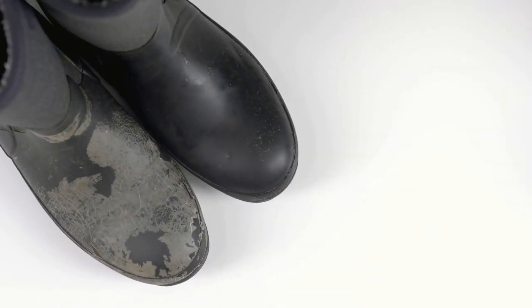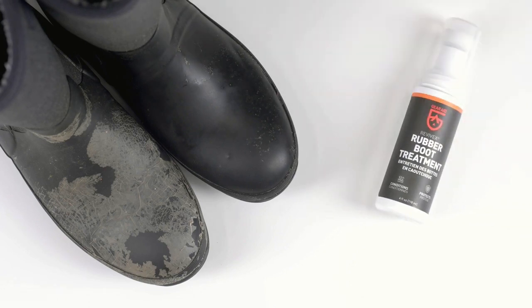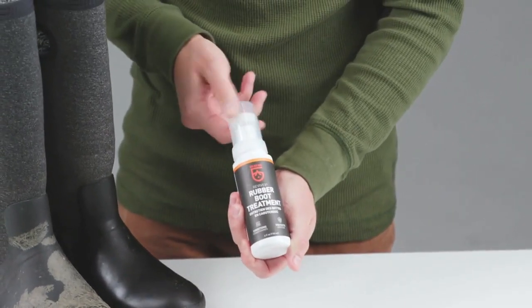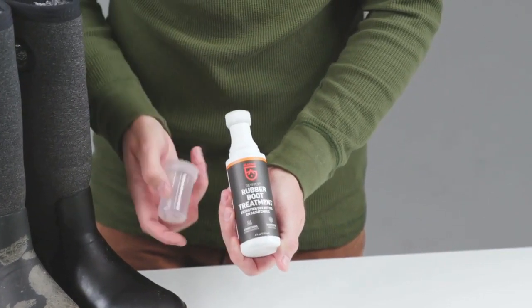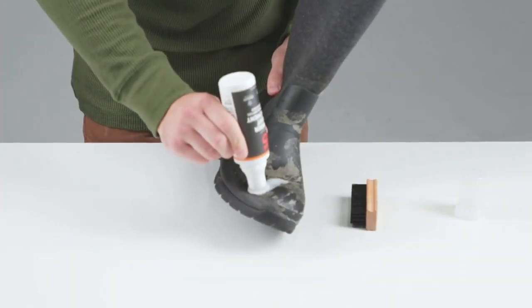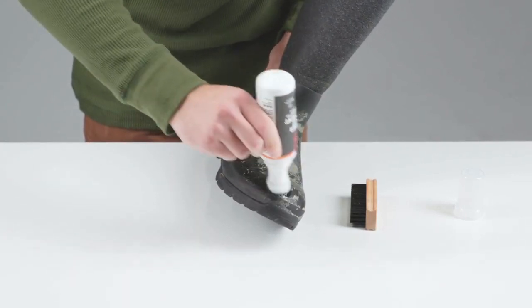Over time, rubber boots may start to dry and crack, or you may notice white marks called bloom. Keep them looking new with Revive X rubber boot treatment — a rubber conditioner that restores natural shine and protects against UV damage. To use, first wipe the surface clean, then press down firmly and squeeze the bottle to apply.